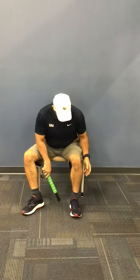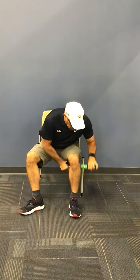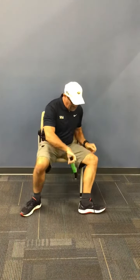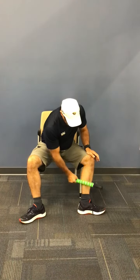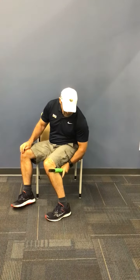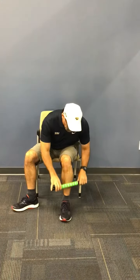You'll need a roller — you can also use a five iron. What you're going to do is roll the back of your leg. I'm going to break it down into three different areas: the backside on the inside, the outside, and the front. You're going to roll for a minute in each area.